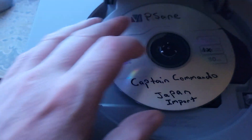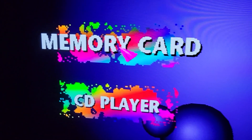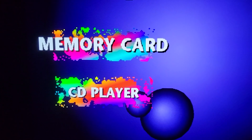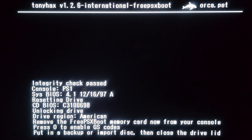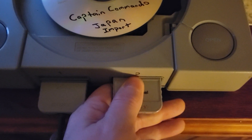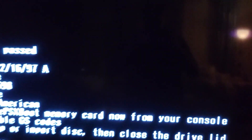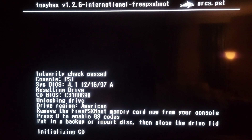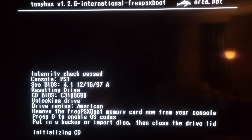Put it into slot 2 — you're going to want your lid open. Turn the console on to test. I have a backup and an import. With the lid open, go to memory card once it boots up and it'll start the Tony X international process. It wants you to remove the card and shut the tray — the message will change once you do that, and the CD will initialize.